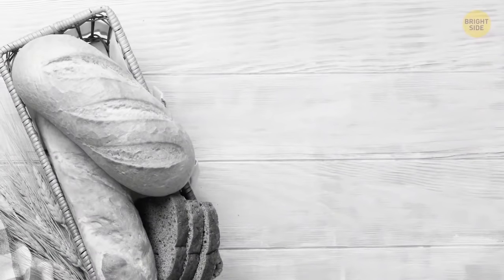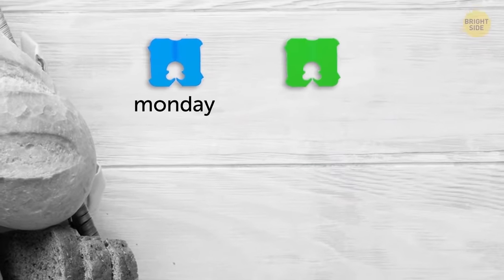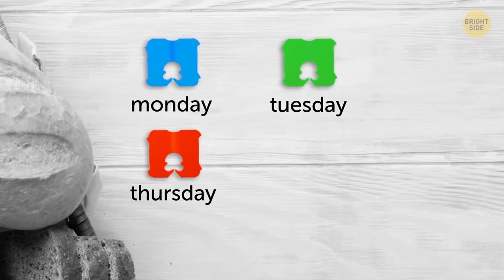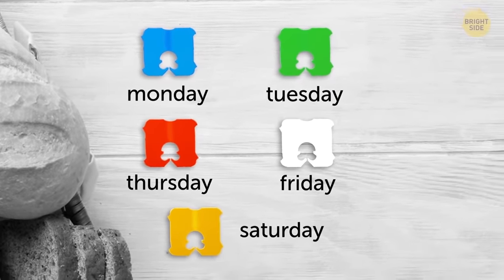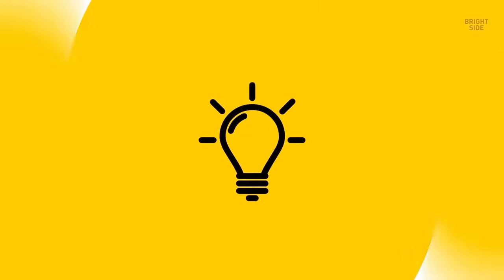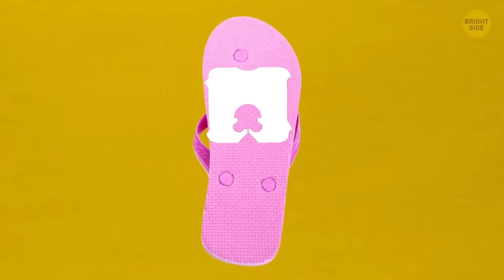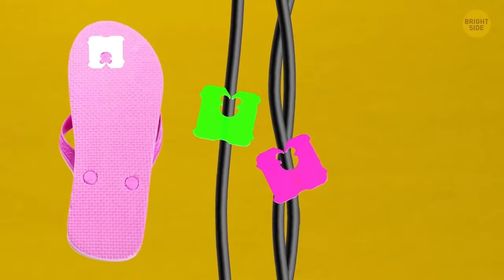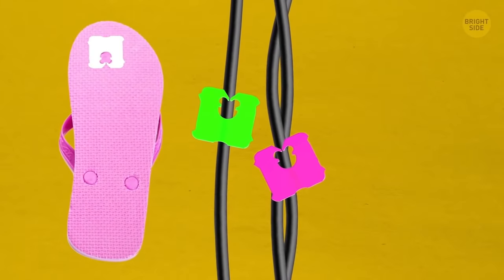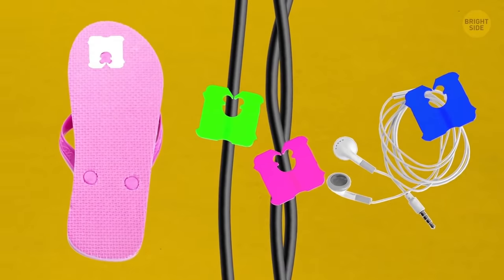The color of your bread tie tells you when the bread was baked and how fresh it is. Blue means Monday, green Tuesday, red is Thursday, white Friday, and yellow is Saturday — for most bakeries. But don't throw your bread ties away. Use them to fix broken flip-flops, organize hanging cords, label which plug goes to what in a power strip, or wrap your earphones around them to keep them from tangling in your bag or pocket.